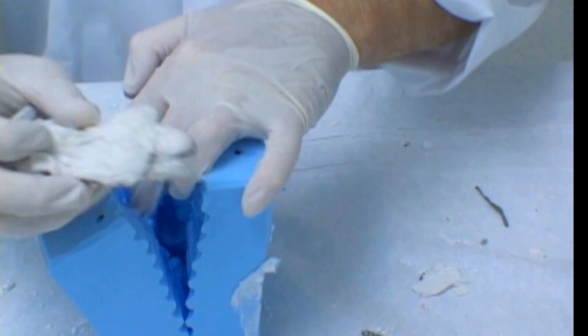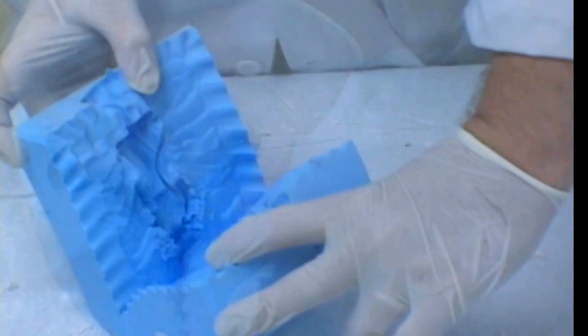As you can see, we have a rubber mold key that fits itself perfectly.